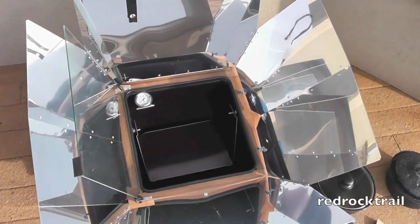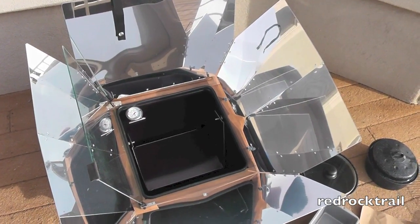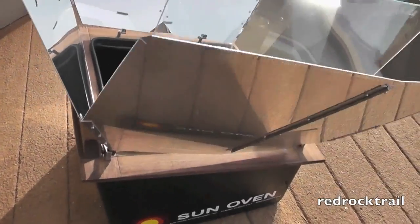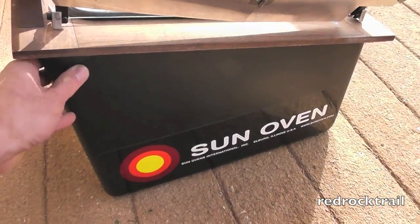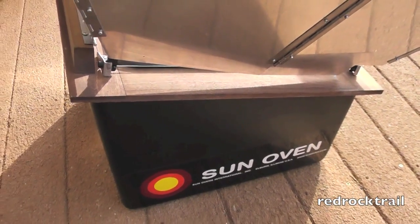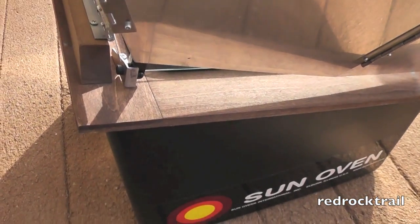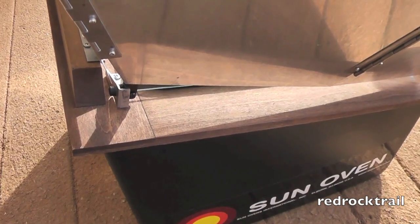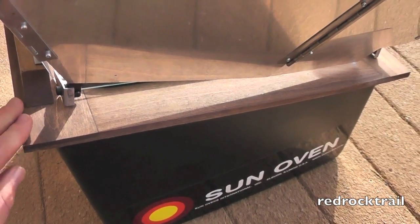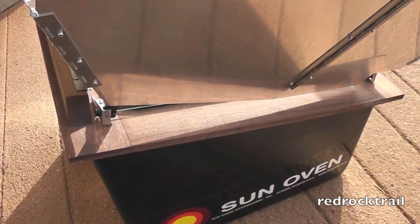The bread baked fine, but keep in mind to place your food in the oven quickly so as not to lose too much heat, since it takes time to heat back up and may be longer than you have available. The outside is very well constructed — a hard polycarbonate plastic that they say will last a lifetime if kept clean. I also heard from solar cooker experts that you should oil the poplar wood intermittently, as it can dry out and crack over the years.